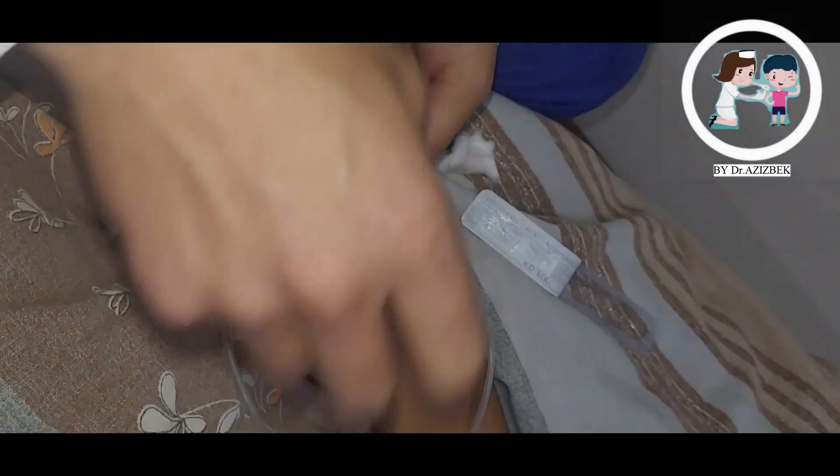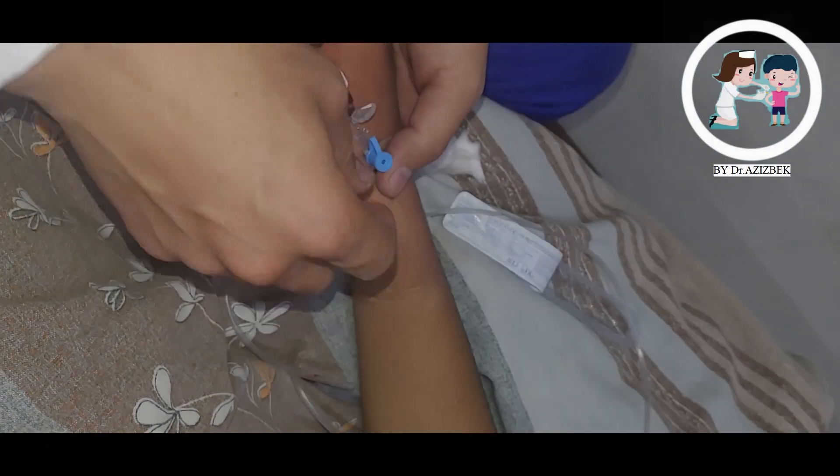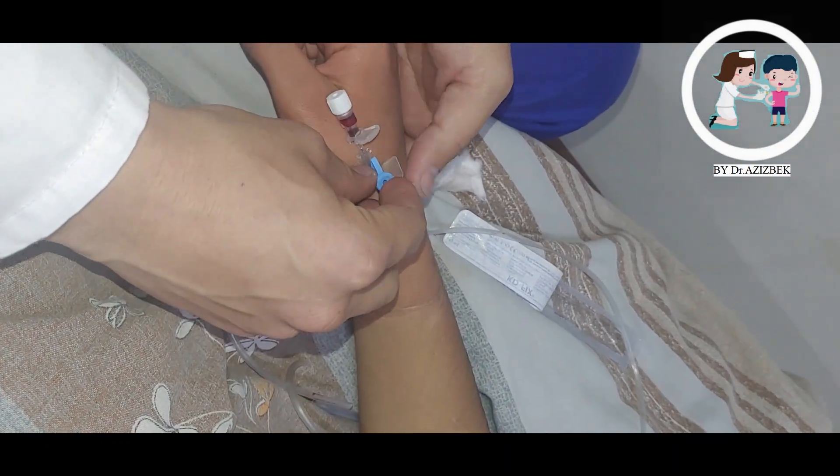Release the tourniquet if you do not plan to take blood. Securing the cannula with your hand, remove the needle completely and place in the sharps bin.